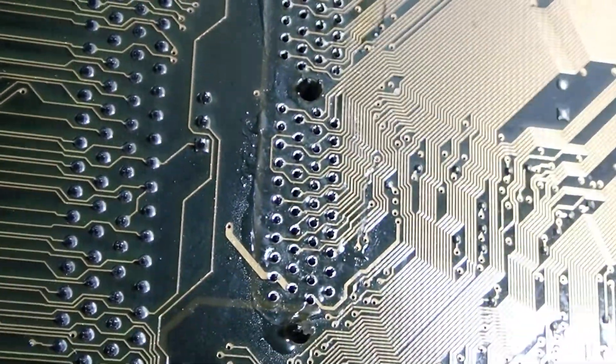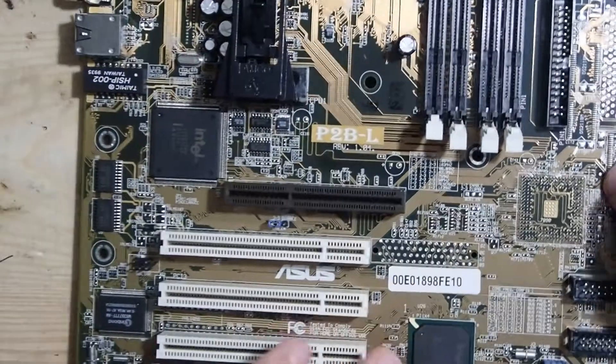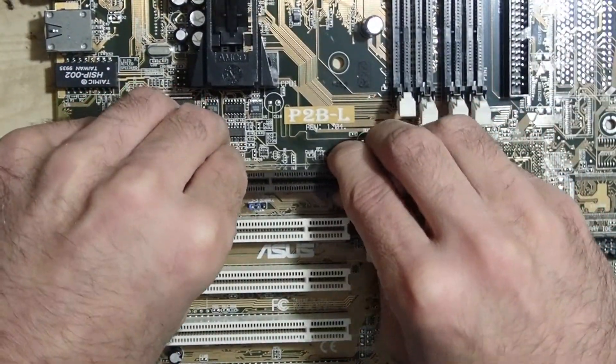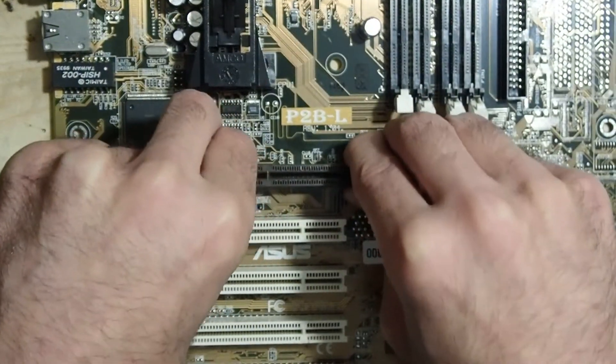Important is not to rush, but give it the needed time to heat every pin through and maybe wiggle a little bit. After I desoldered all the pins, the AGP slot came easily out of the mainboard. I still had to wiggle it a little bit, since there were just too many pins to just fall out.